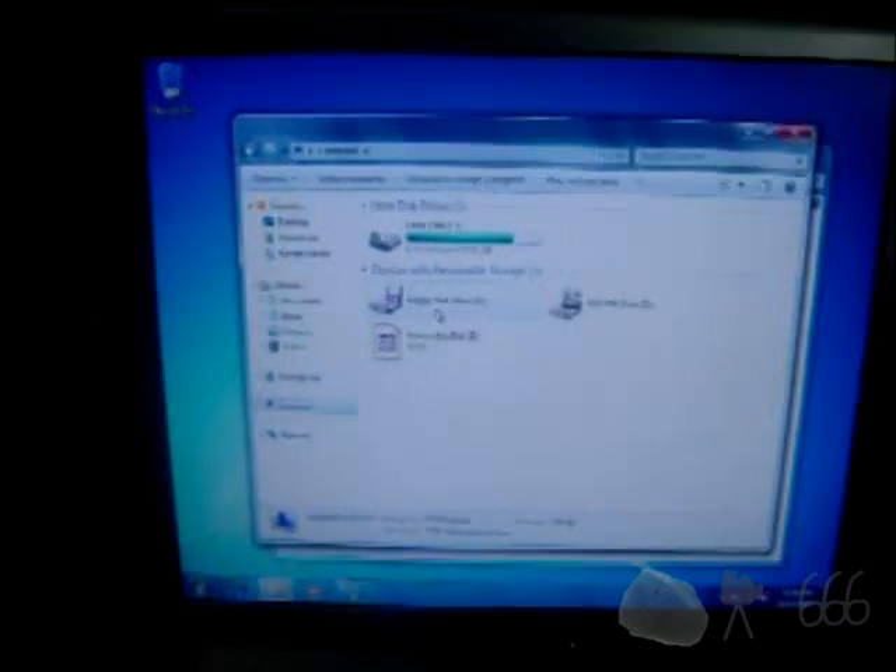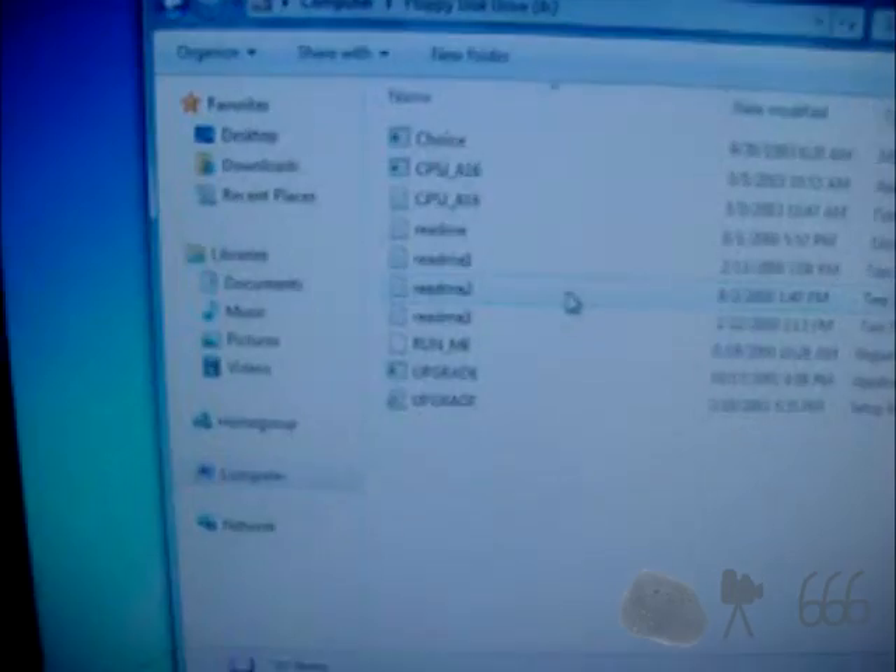Although that does bring to light a rather large problem. I installed Windows 7 64-bit on here and it's only got a gigabyte of memory, so the machine itself is actually really, really slow. Well, it does actually work rather quickly now — a lot faster than it used to be.